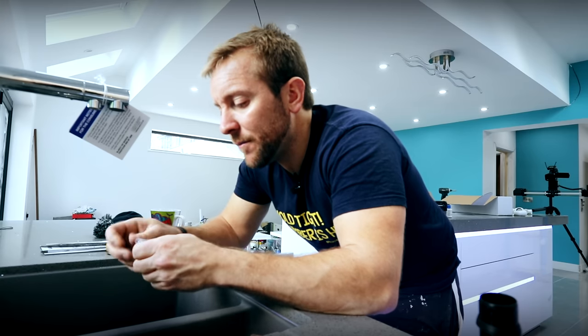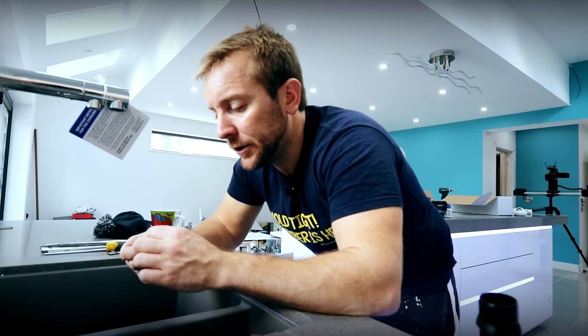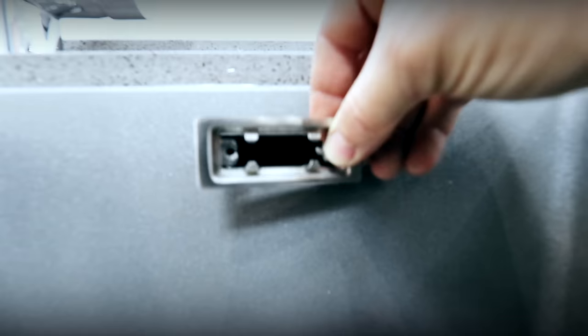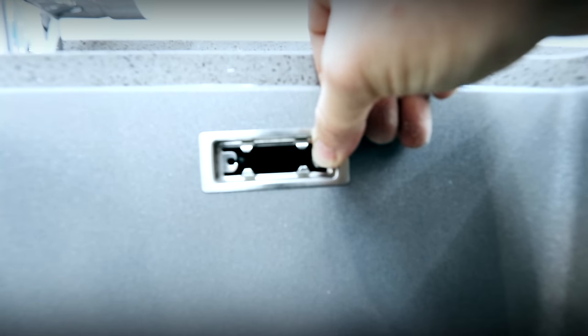I'm just going to pop this on here. You might as well get a quick look - get in there to have a quick look at the whole thing. So you're inside now, you're right in the centre of the world - this is always a really fun bit. Put that on there. This is never easy, even when there's not a camera in the way.